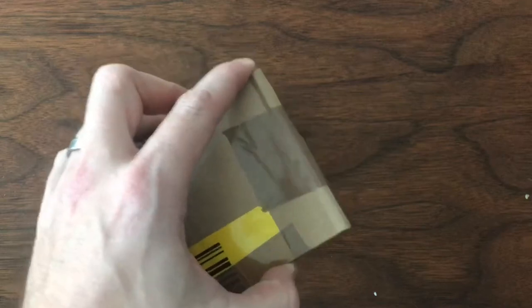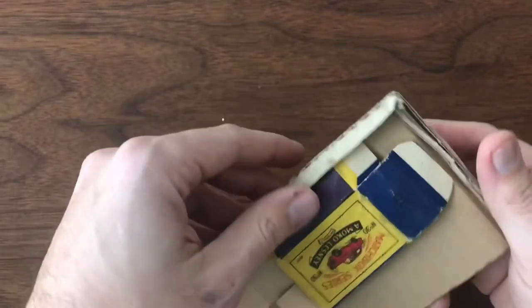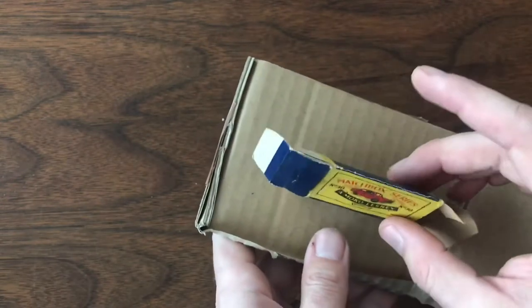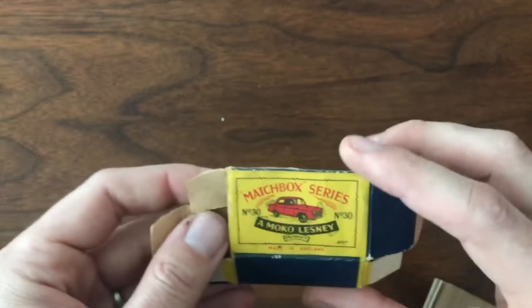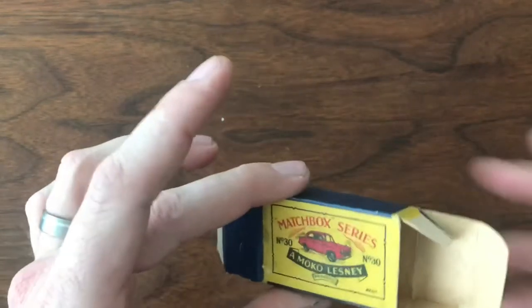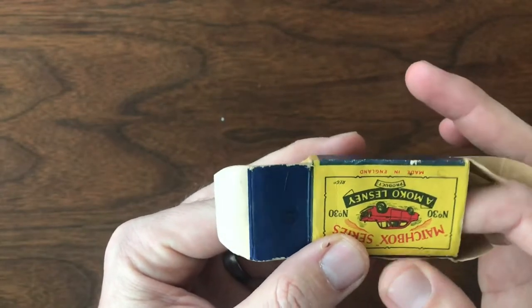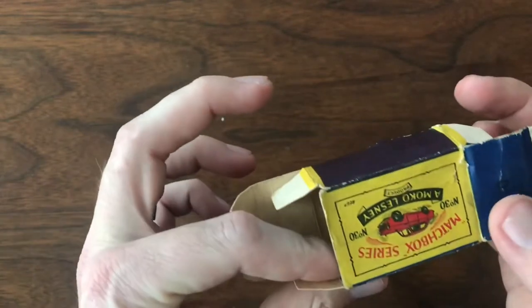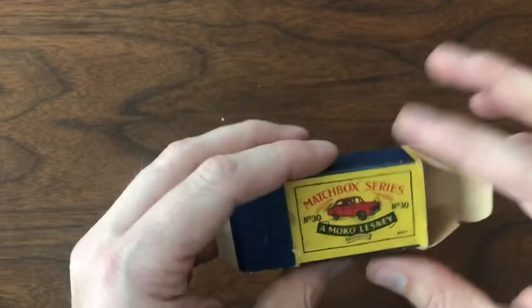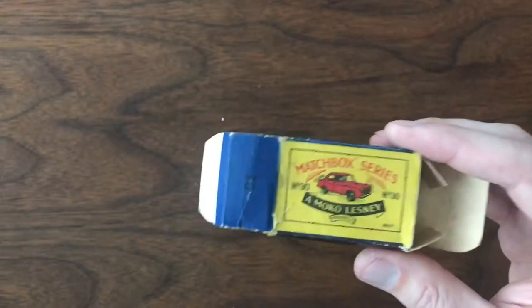This is a flat package, which are my favorites because boxes come. We have a number 30 Matchbox. This is definitely an older one and this box actually looks, for its age, to be in really remarkable shape. I don't think I need to do any restorations on this one. I've got several of these cars, none with boxes, so this is a great find.